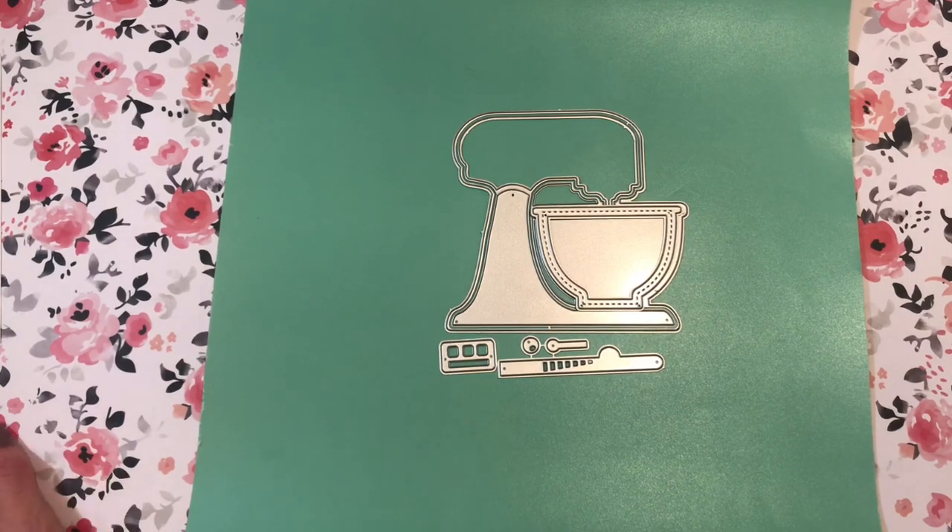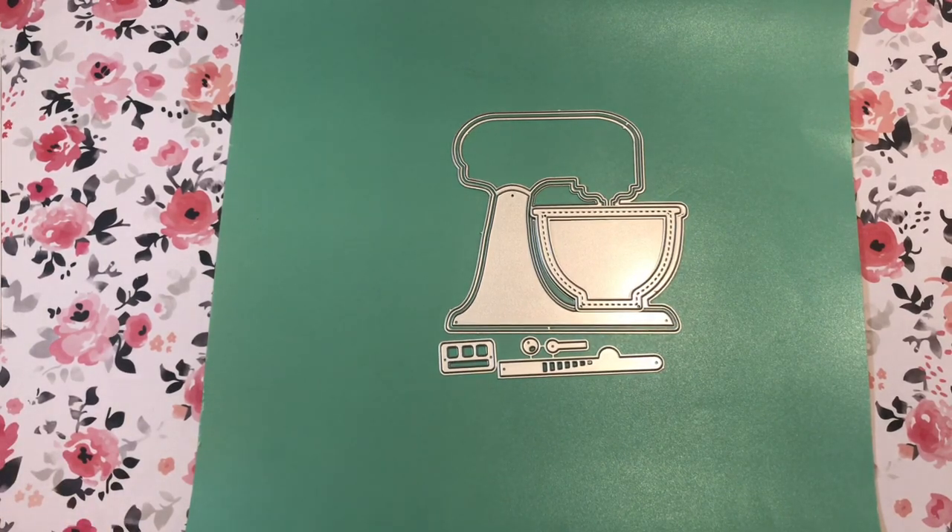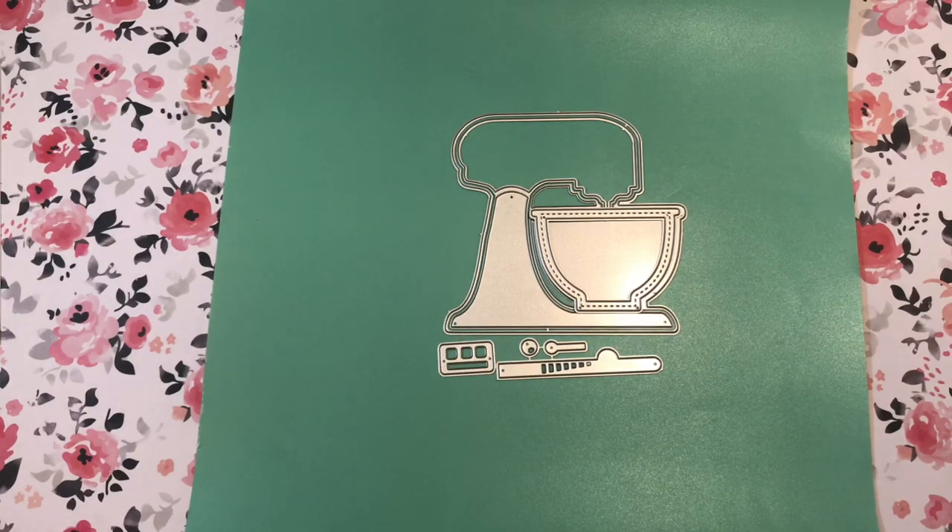Hi everyone, it's Jen. Welcome back to my channel. I have a couple of things for you today. I have two project shares, which I'm going to start with. Then I have a small Hobby Lobby haul — stickers and other new things I found there. And at the end, I'm going to go through the new Snowflake collection by Crate Paper, their ephemera. I had a request by Abigail in one of my last videos to open it up, so hopefully you're watching. Hi Abby!